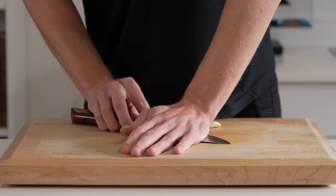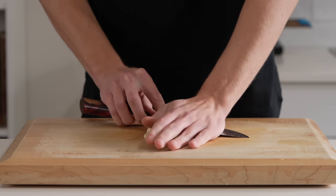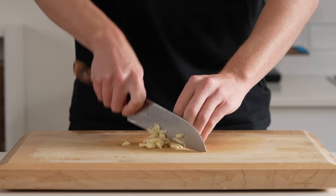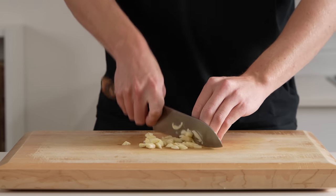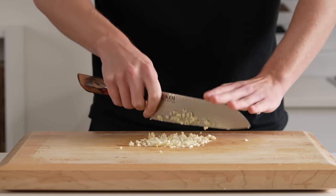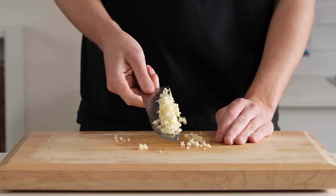The second thing we need to prepare is the garlic. This right here is six freshly peeled cloves. Place the side of your knife with the blade facing down on top and then just push down to crush. This will activate the allicin compound, which is what gives garlic its strong flavour. Then give this a rough chop — doesn't have to be super fine, but just make sure there are no large chunks and it's all even size.